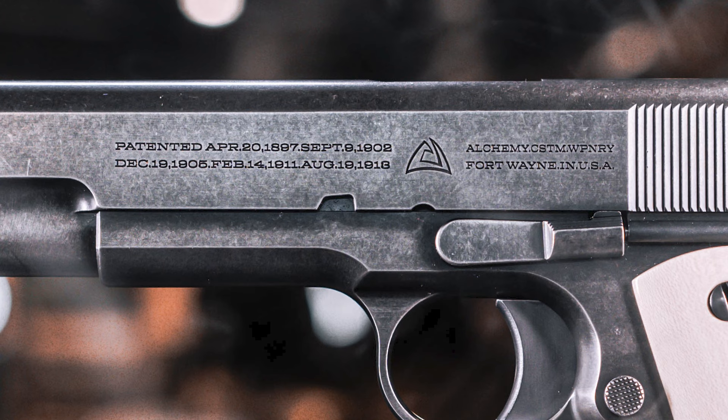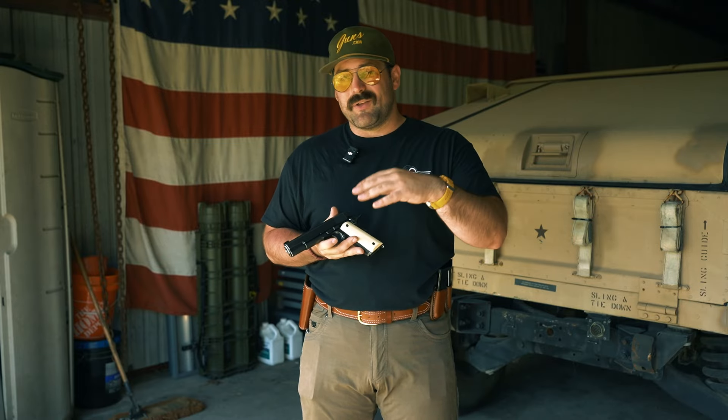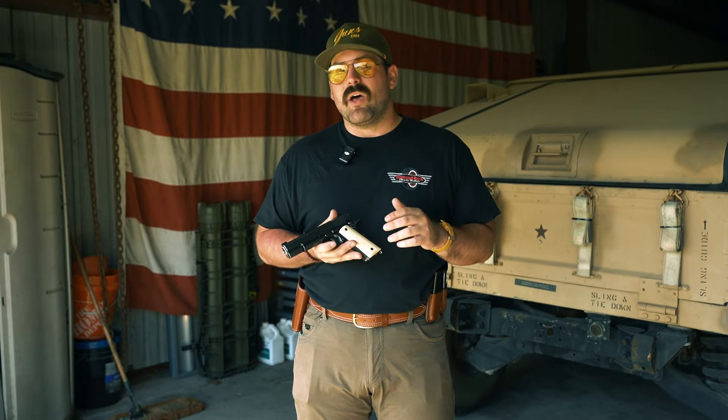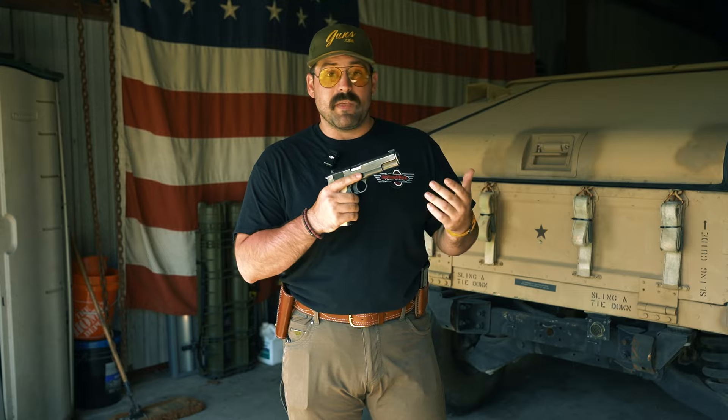These roll marks were pulled straight off the 1919 that I have. It has the roll marks where it's all one roll — they changed this during World War I so they could quickly roll the guns, get all the information in one roll, and make the guns faster. So we did go for that 1919 style of markings. And honestly, my favorite marking on the gun says 'ACW Automatic Caliber 45' — caliber spelled the way they would have spelled it back then. It's just a fantastic piece.